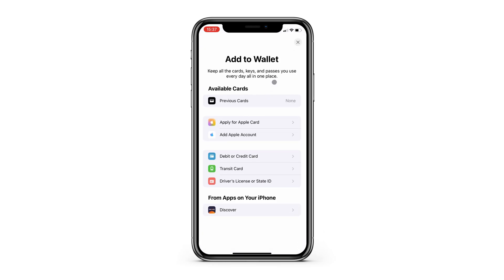When you add a card to be used with Apple Pay, the card shows up in your Wallet app, but the Wallet app can also hold other things like boarding passes, membership cards, insurance cards, etc. You can even have your transit pass or driver's license in the Wallet app.